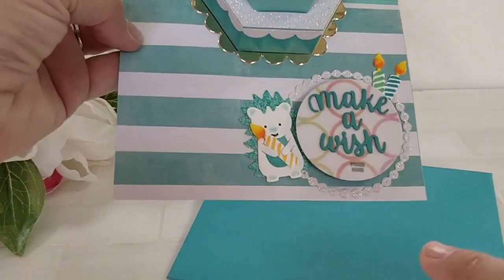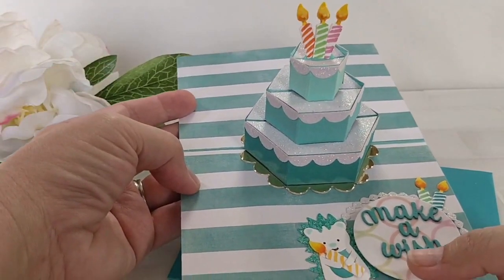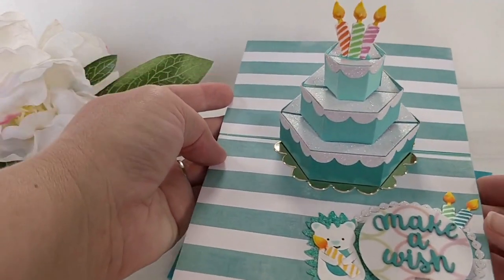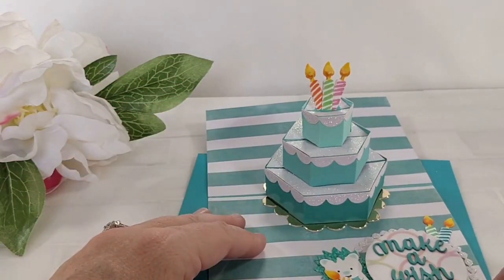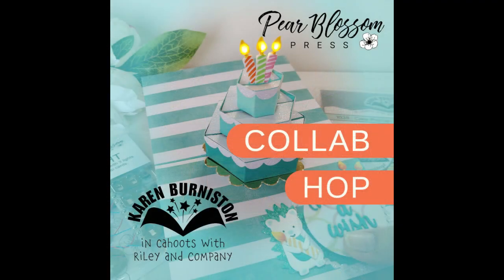The other reason I'm really excited to share this video is because it's part of a collaboration hop between myself and Karen Burniston. She makes the most incredible pop-up dies. If anything twists or pivots or pops up, Karen has a die for it. So make sure you hop along with us.